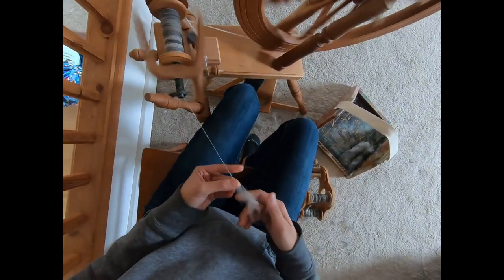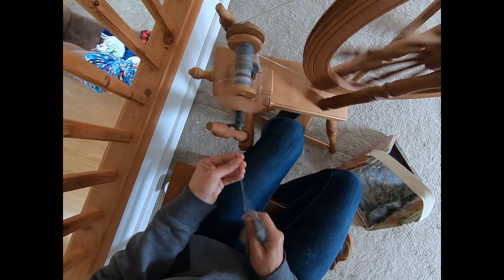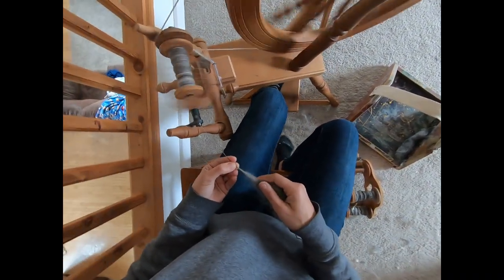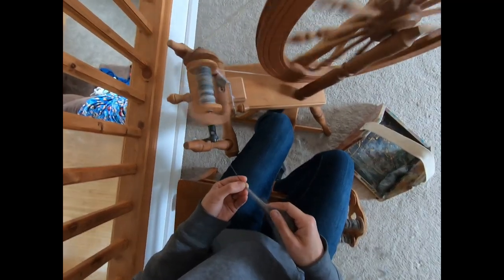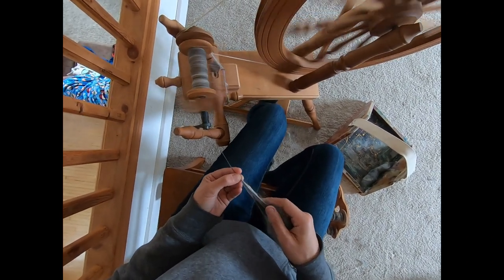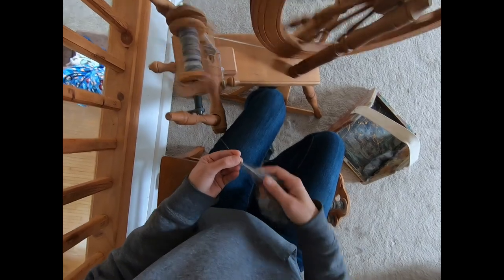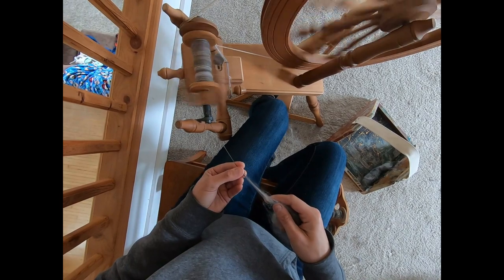We'll go back to that left leg — got a little bit left. We're going to keep treadling because we're treadling slow; we don't have to stop the wheel. Join on. We didn't switch the hooks on this one — the single wasn't moved, I just kept going. Second to last rolag.